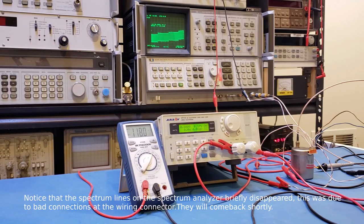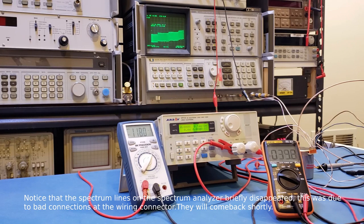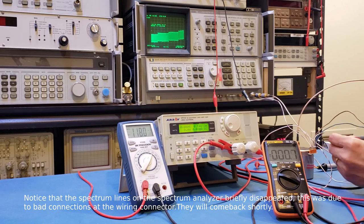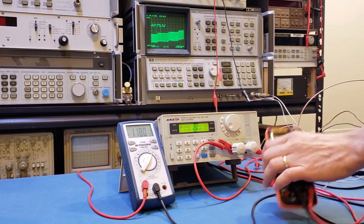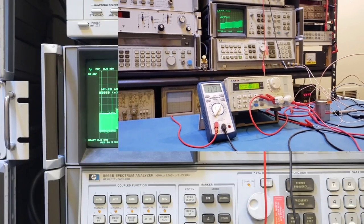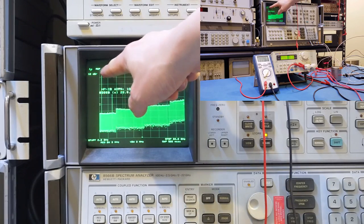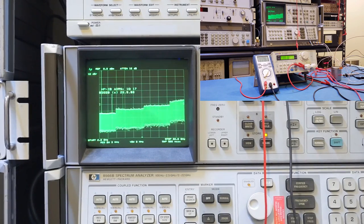Now we're powered on. The plus 20 volts and minus 10 volts are both drawing roughly 60 milliamps of current, which is actually pretty low. On the spectrum analyzer you can see many spectral lines showing up — the base tone is the lowest one and the others are higher harmonics. Let's zoom into that base tone to see what the frequency is. I'll set the center frequency to 2.5 gigahertz.